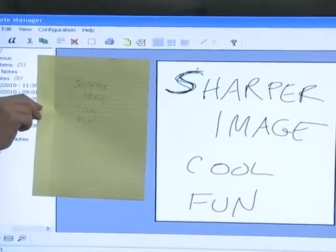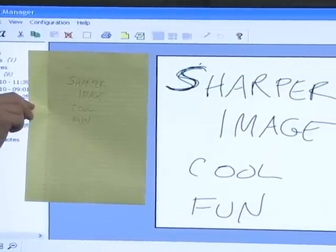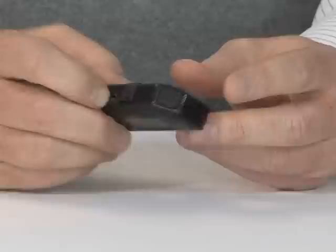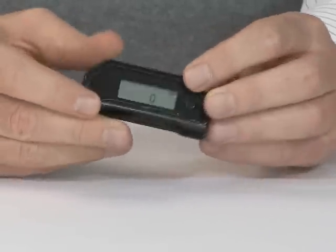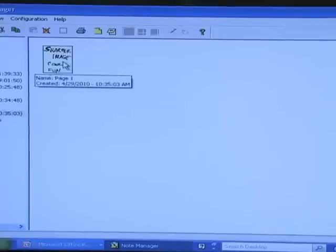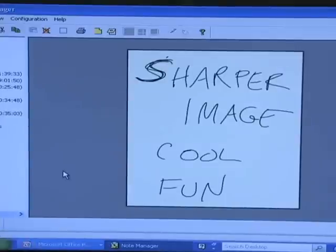It's the first ever device to capture natural handwriting from any surface and store it in the receiver for future use. There's no special notepad, digital pad, or ink required. You can use it as a wireless pen and turn your computer into a tablet PC. It includes handwriting recognition software that turns your handwriting into digital text.